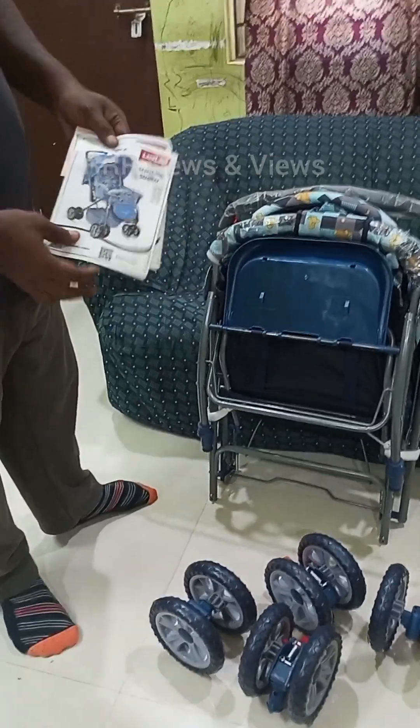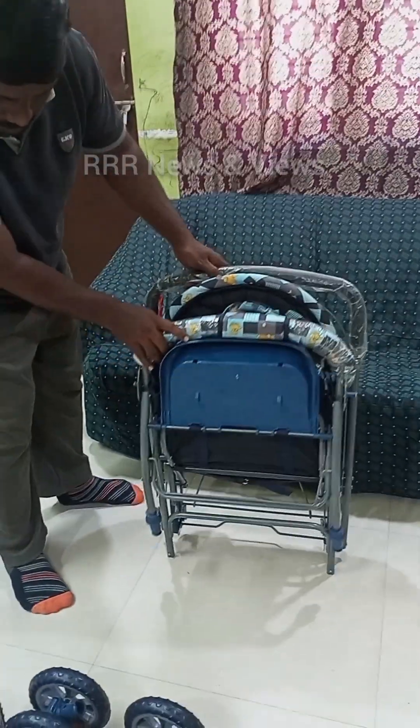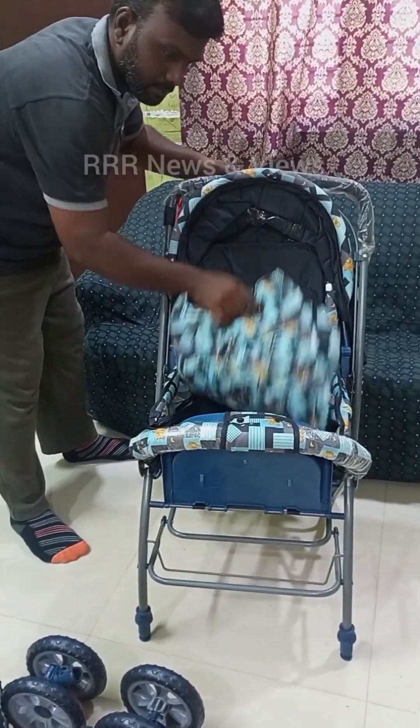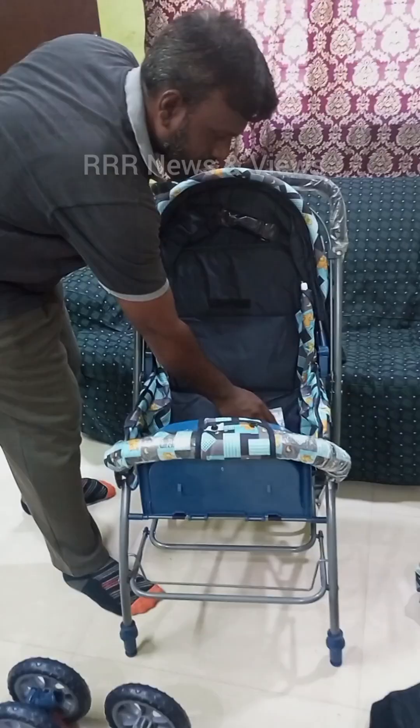This manual has the instructions for assembly and also the product features and parts details. And here we go — when I stretch the stroller it just fixes by the four legs.